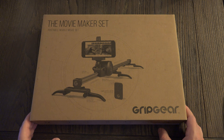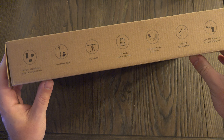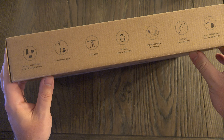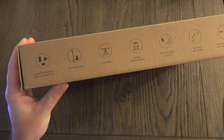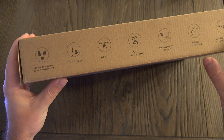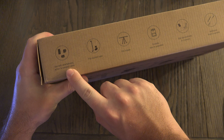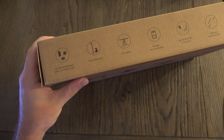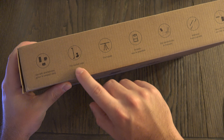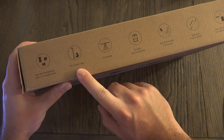I do want to let all of you know that I did get this at a discount. I'm not being paid to do this review, but I sought this out because I was ready to spend the full amount to purchase it because I did think it was warranted. You can see GripGear pointing out that you can use this with smartphones, action cameras, and compact cameras, but I'm going to push that with the a7R Mark II, as well as the a6500 and a6300.